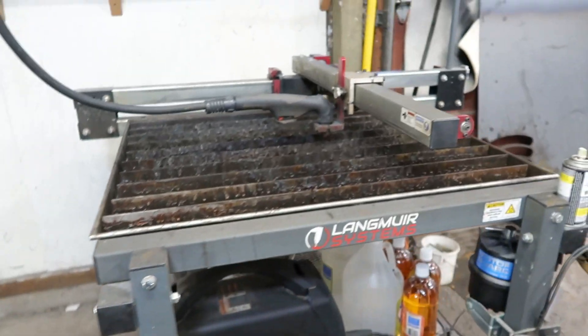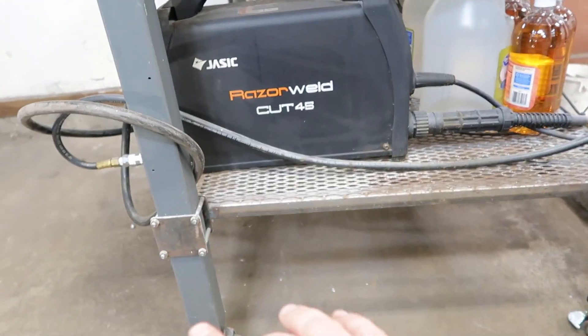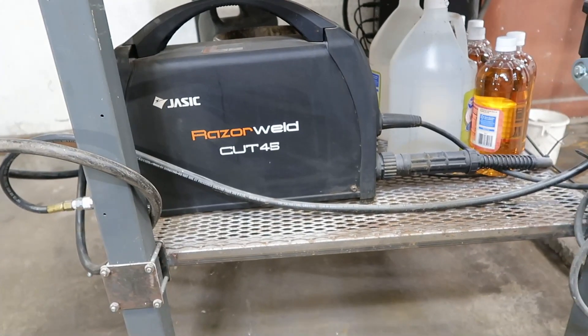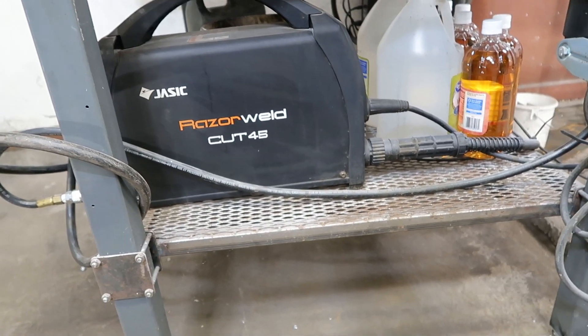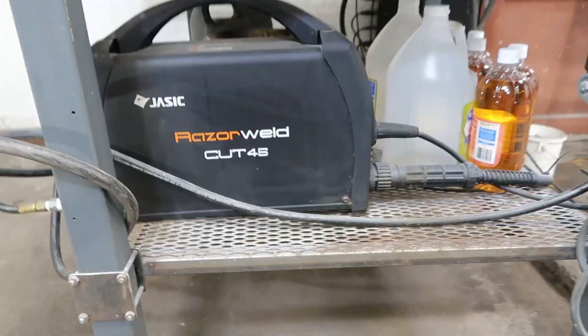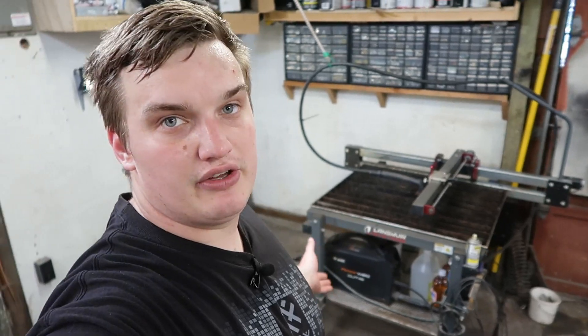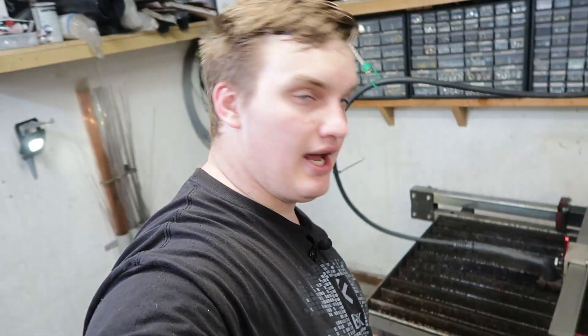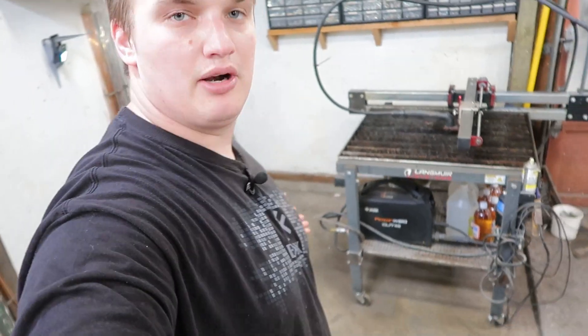The sixth upgrade I made was this shelf down here, and it was really key for a couple of reasons. Number one, it's good storage, and number two, it's actually going to increase your cut quality a little bit. The reason being is this is a bolt-together kit — it only bolts together on the top side, and you've got these legs that are about 30 inches long.